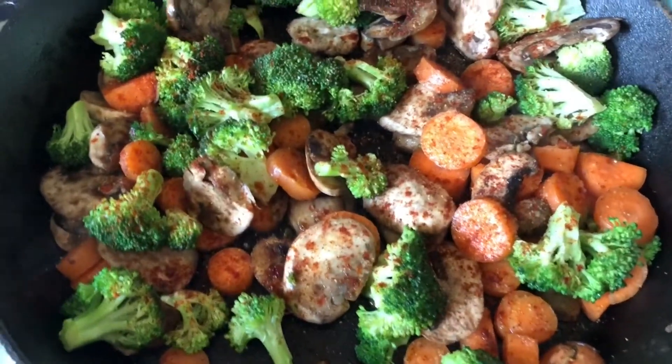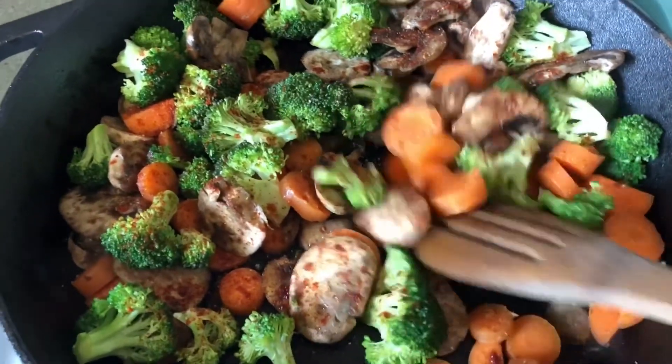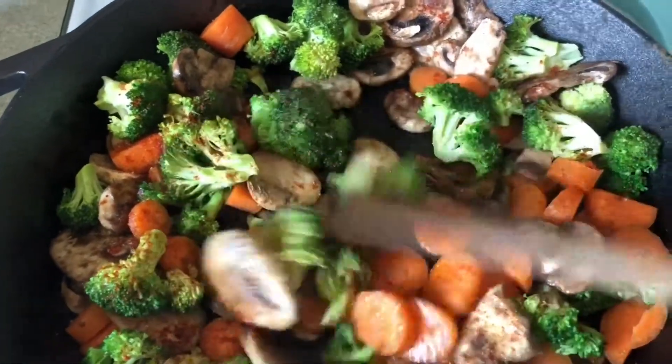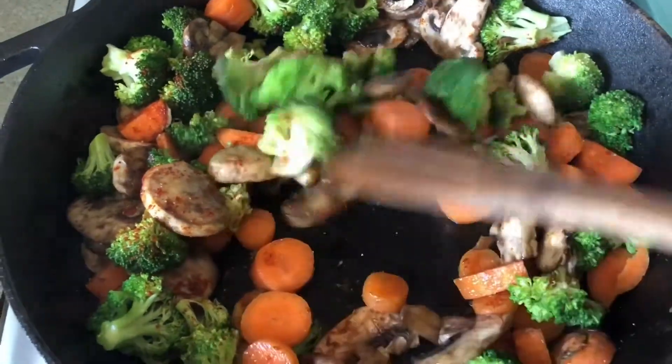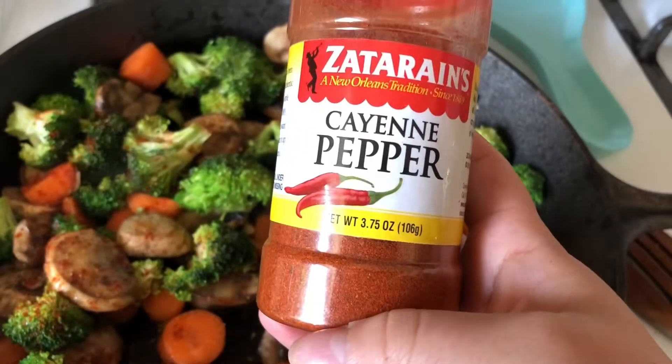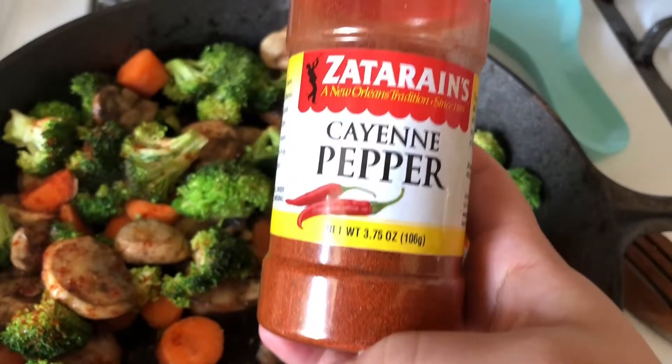Shalom everyone, I just wanted to make a quick video and show you this quick little recipe. I chopped up some carrots, put some broccoli and mushrooms in the pan with some oil, and just gave it a little bit of seasoning — I have cayenne pepper on there.